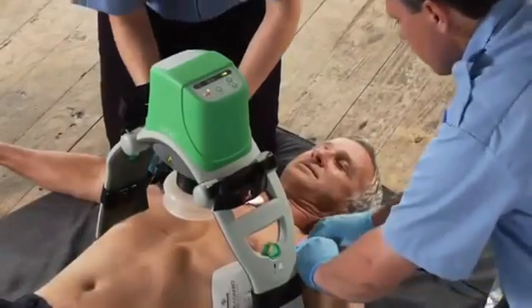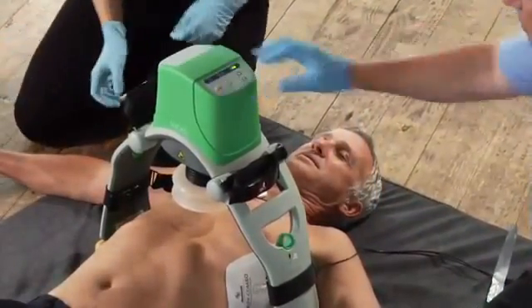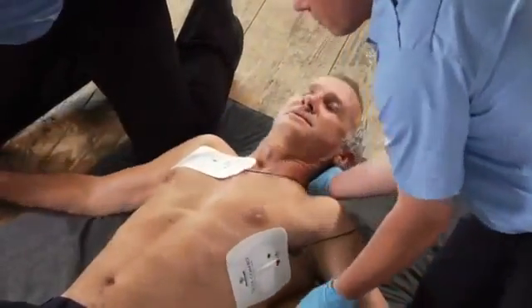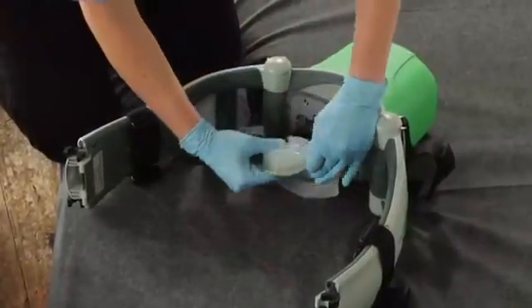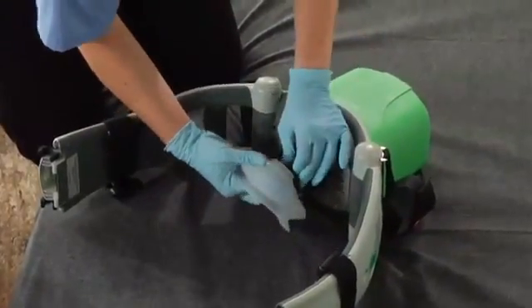To remove Lucas, detach the stabilization strap. Push the on-off button for a full second to turn it off. Disconnect the upper part from the back plate with the release rings. Remove the back plate if the patient's condition allows. Clean Lucas as necessary before putting it back in the bag. Do not immerse Lucas in liquid as it can be damaged. To change the suction cup, peel it off and dispose of it as contaminated medical waste, then put the new one on and make sure it's fully seated.